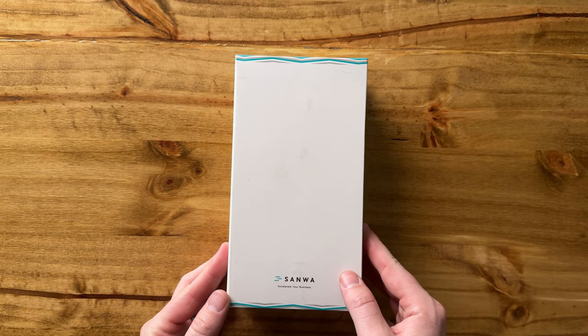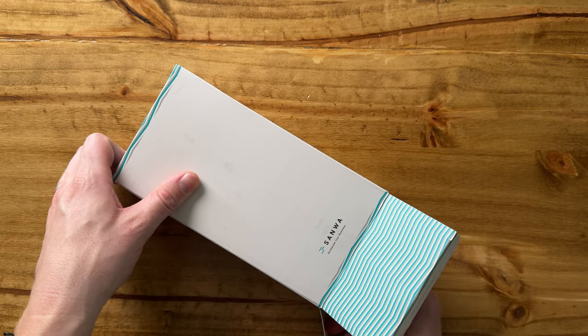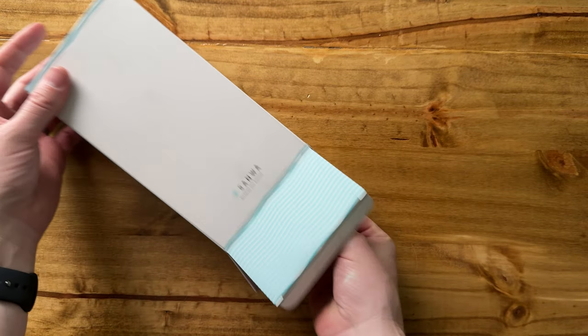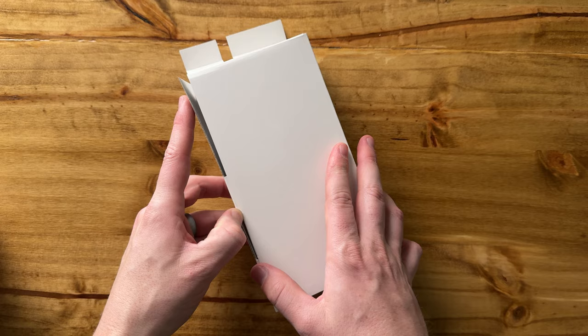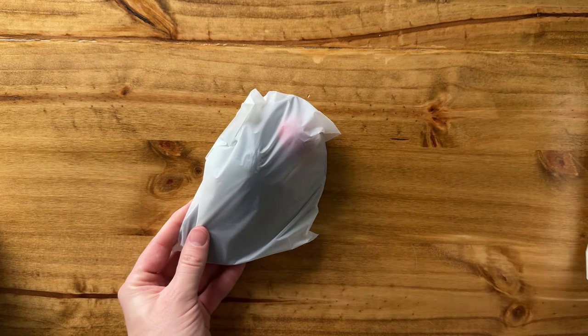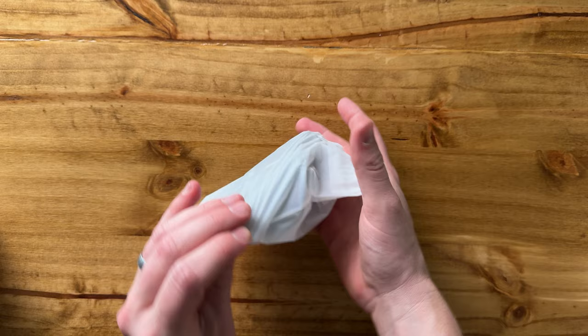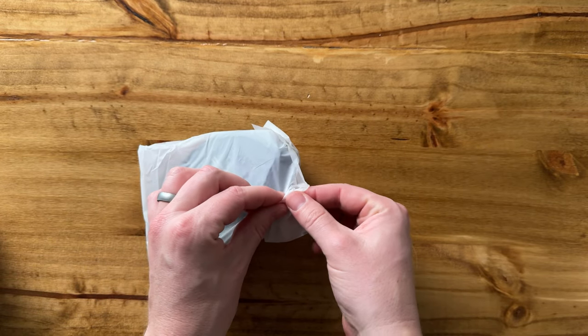I just got this computer mouse. I want to unbox it and show you what's included. Pop it out of the box here, take a look at it. It's packaged pretty nicely in this box. Slide it out — that's the only thing in there, and then some instructions. Comes in this little bag, pop it out of here.